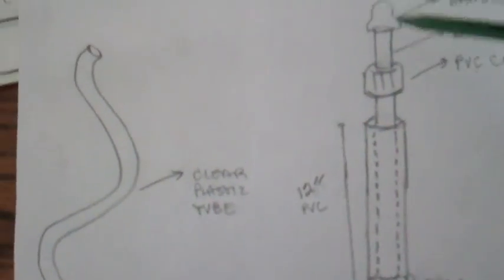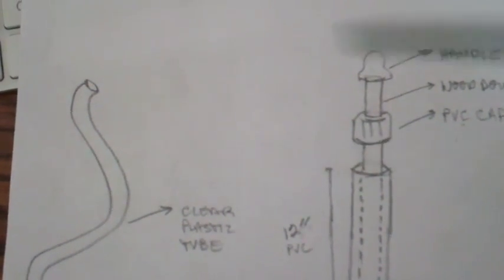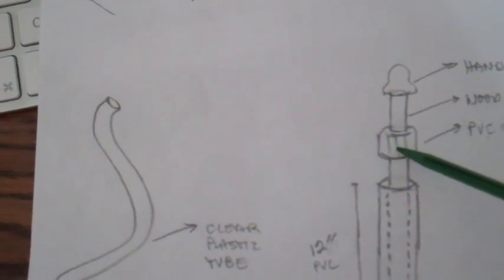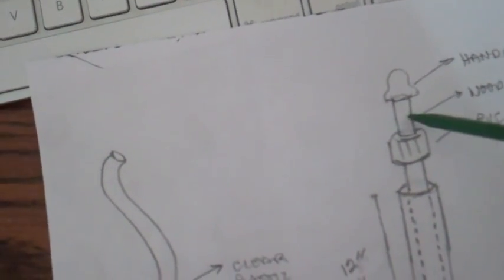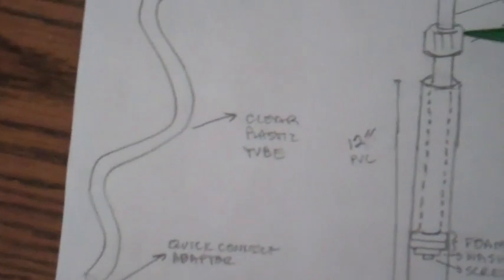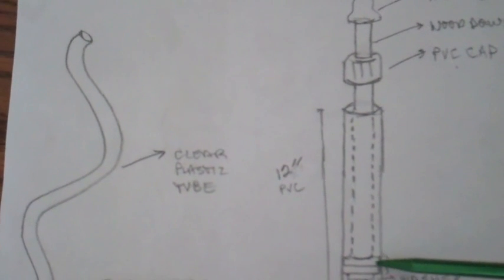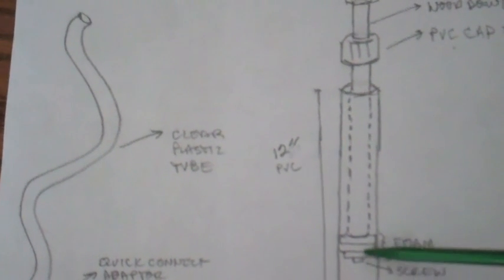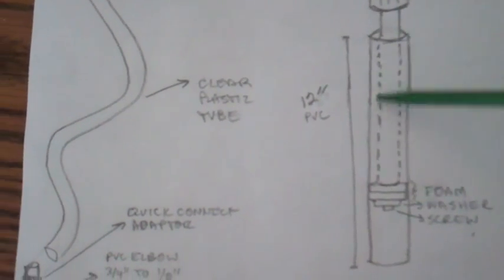The same exact thing on the other side connects to a 12 inch PVC pipe at the top of the T valve. For the handle, you're going to need to drill a hole in the top of the cap — it's a three-quarter inch PVC cap — a half inch hole to fit your half inch wooden dowel. The dowel is going to be cut to a little less than 12 inches because you've got to put your foam rubber down here along with your washer and your screw.